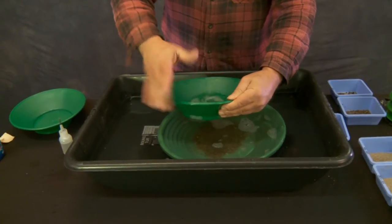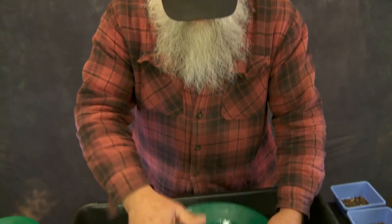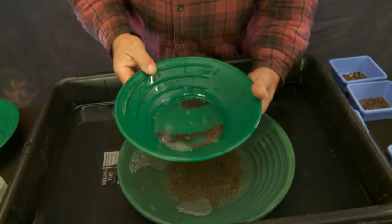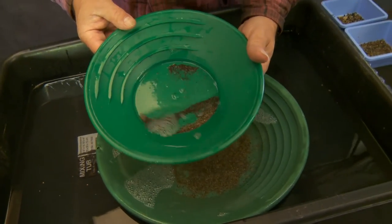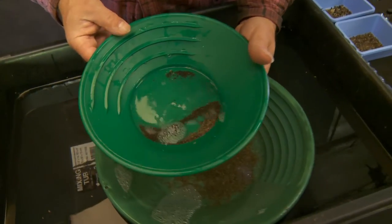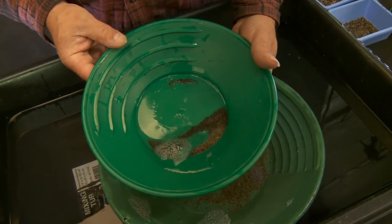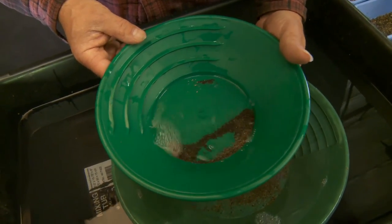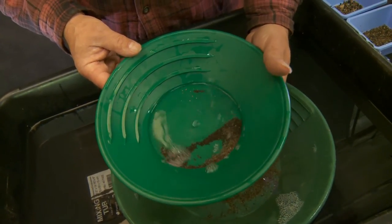We're going to do that rub-your-belly, pat-your-head technique. And that's exactly why we don't do it that way — because you can transfer gold out of your pan. As good as you are, and as good as I think I am, I still would have missed that gold. So never do your cleanup in a stream. Always do it in a pan, always completely in control, so you don't discard and discharge any of that gold.